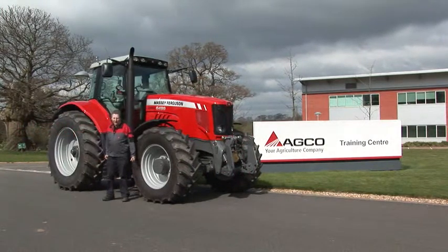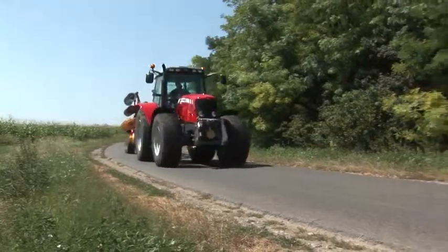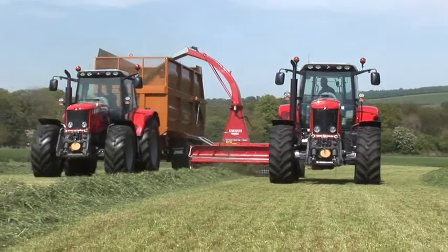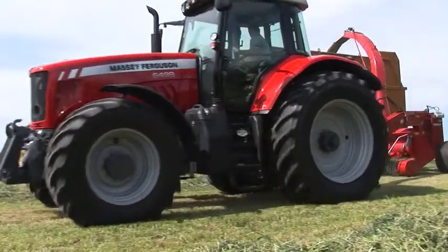Hi, I'm Nick Garlick, the Senior Training Instructor here at the Massey Ferguson Training Centre. Today I'd like to talk to you about the Massey Ferguson 6400 series tractor and its Dyna 6 transmission. We're going to look at this semi-powershift transmission's flexibility and top level performance, and show you how to get the best from it with the settings easily attained in the cab. So join me as we look at those settings.